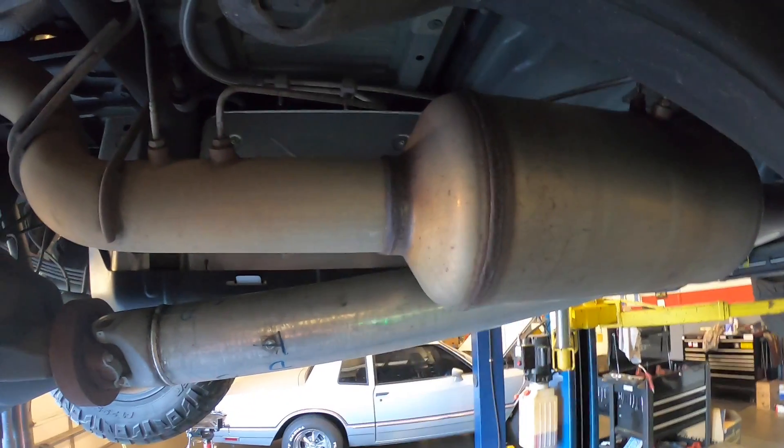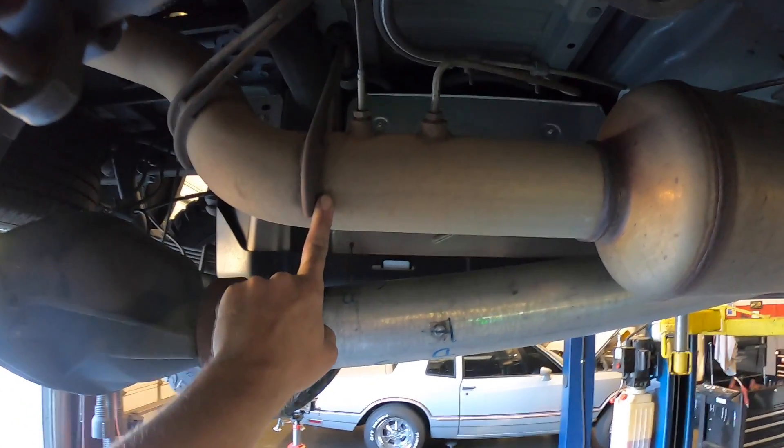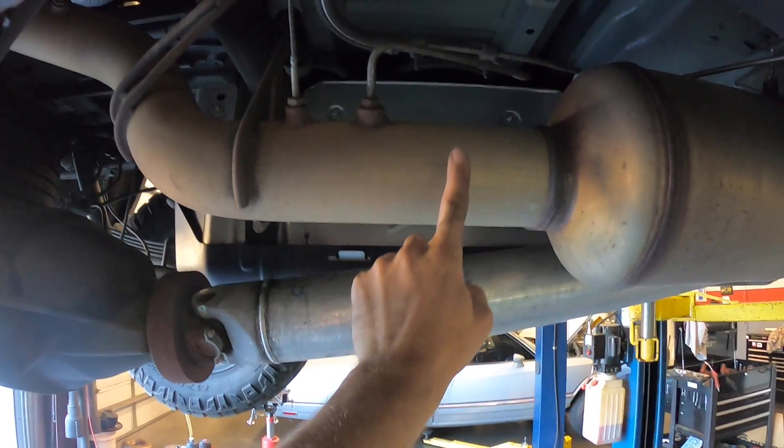In the back of the truck here, at your DPF filter, you have to measure forward from this hanger eight and a half inches, and that's going to be your cut line.